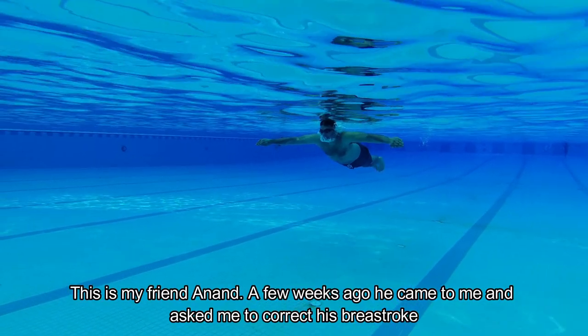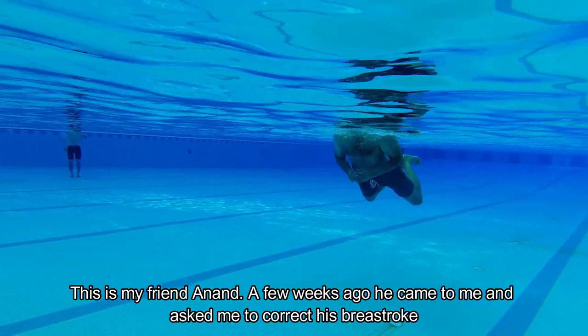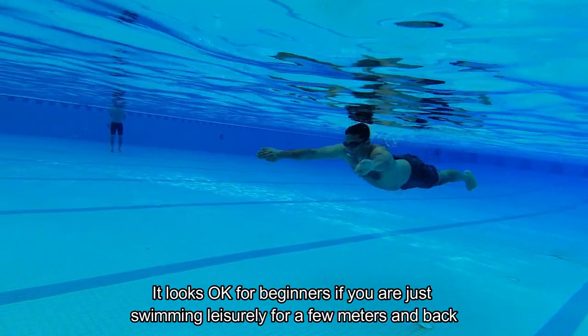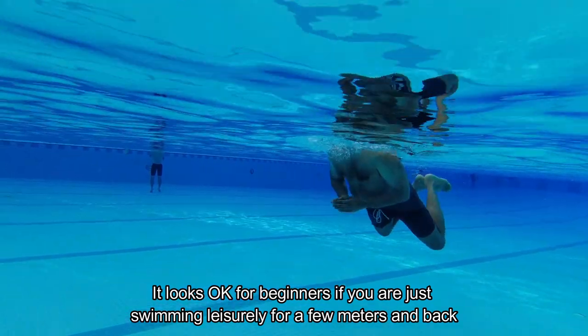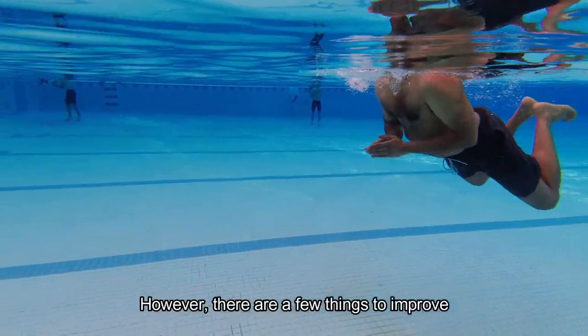This is my friend Adnan. A few weeks ago, he came to me and asked me to correct his breaststroke. It looks okay for beginners if you are just swimming leisurely for a few meters and back. However, there are a few things to improve.